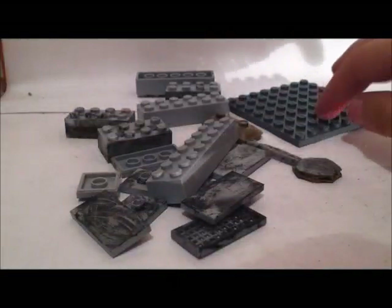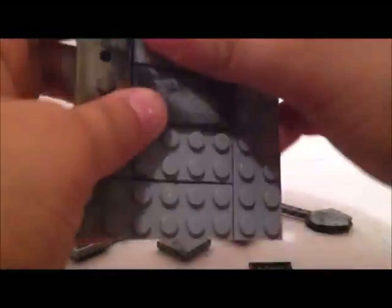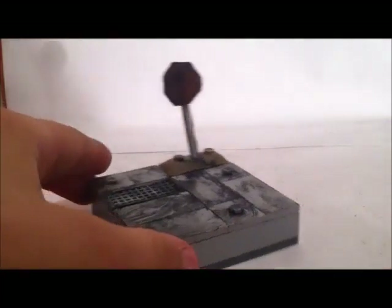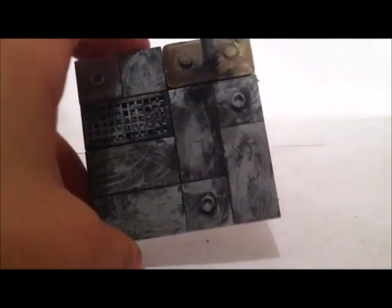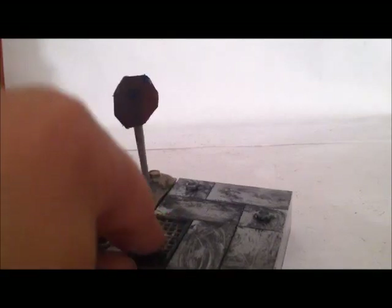Let's get on to the base. I'm going to be building the base. So, that's the base, all built. Looks pretty cool with the stomps and all of that, all that dry brushing. So, that's the base with all this.